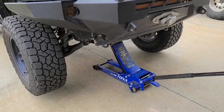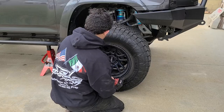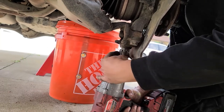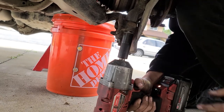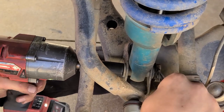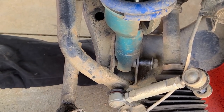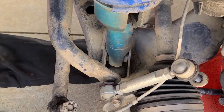Lift the front of your vehicle with your floor jack and place it on jack stands. Remove both front wheels so you can access your suspension. Now you will need to remove your lower control arm. On most Toyotas, this can be accomplished by removing your lower ball joint bolts, lower shock bolt, and sway bar if you're working on an older model Toyota. Some models may require further disassembly — if you get stuck, there are many guides available online for your specific truck, and of course you can always reach out to us with any questions.